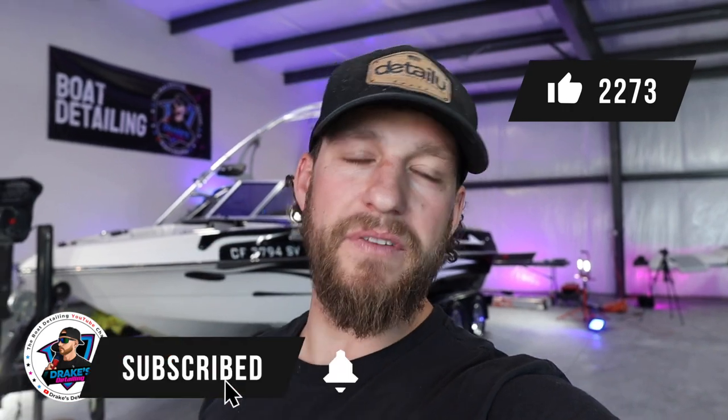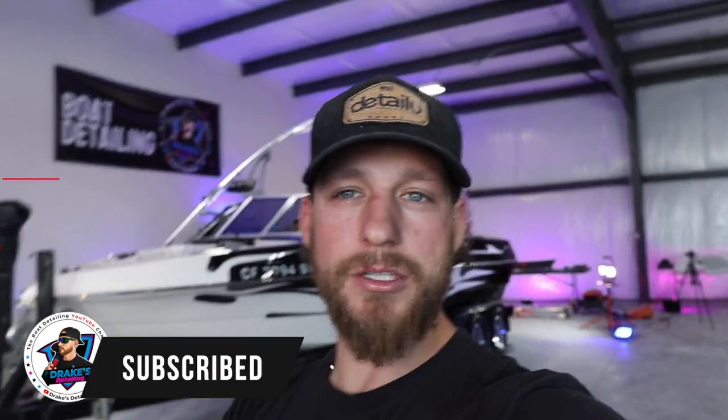If you are a boat owner or a boat detailing business, do these steps for your customers and use this video to educate them on how to properly maintain their boats so it protects your hard work. If you got value out of today's video, please hit that like button, hit that subscribe button, and hit the bell notification so every time we make a video it'll pop up. All of the products we talked about today will be in the description below.